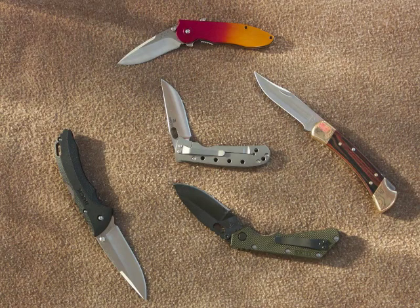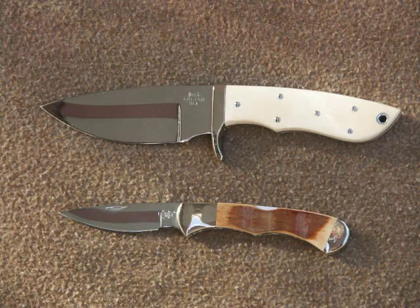Buck makes a lot of knives, and these are the first year's production from Post Falls. They have a distinctive mark with the outline of the state of Idaho. They also do custom knives, as they always have, like these very handsome knives finished out with mastodon ivory — you can order these from Buck too.